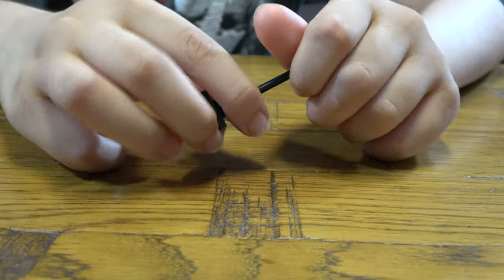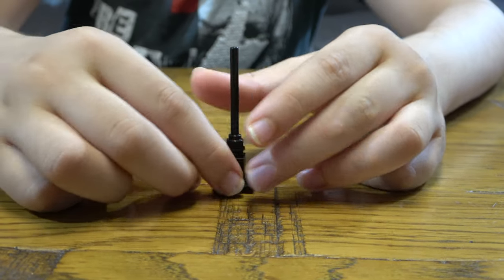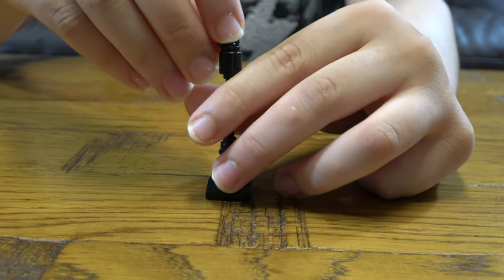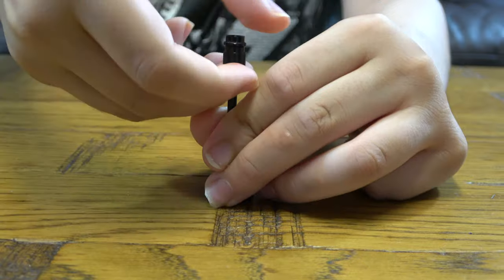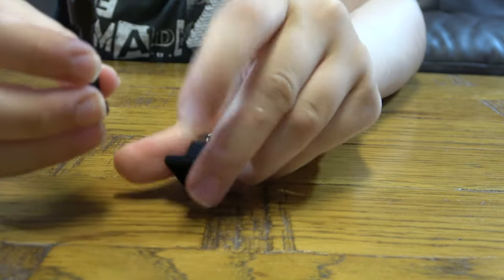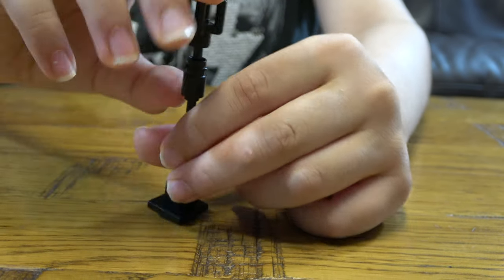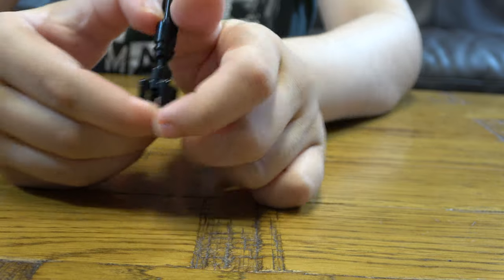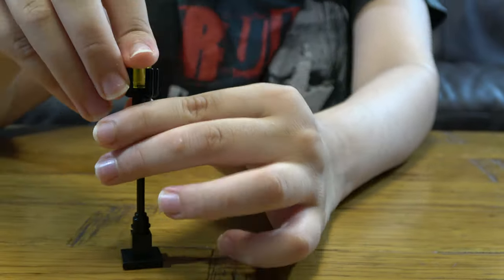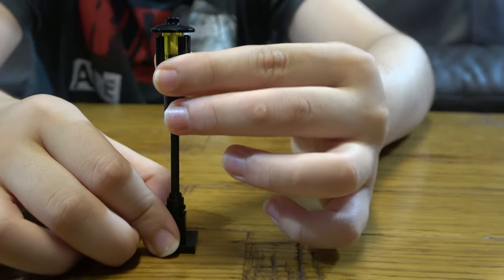I'm just gonna do it like this, then we're gonna put this there, these there — I'm just gonna push it out a bit. Yeah, like that. And now I can put this into it — like that. Street lamps are very tall; this is mostly a street lantern, but yeah, that's your finished thing.